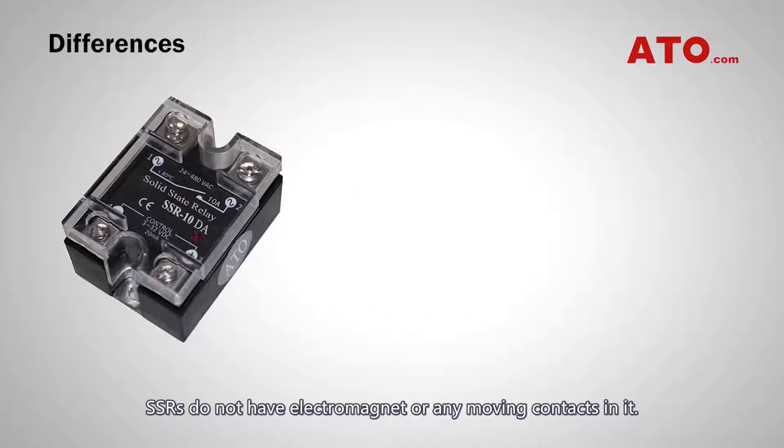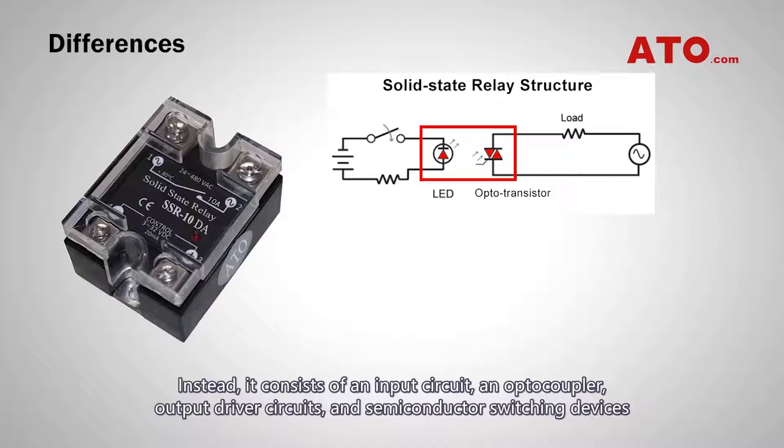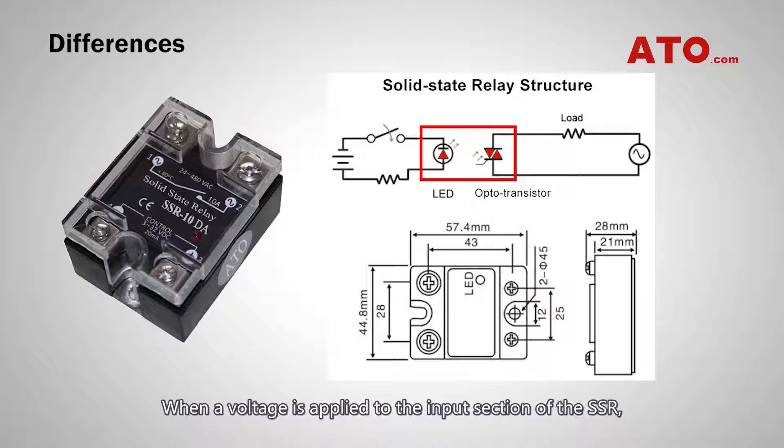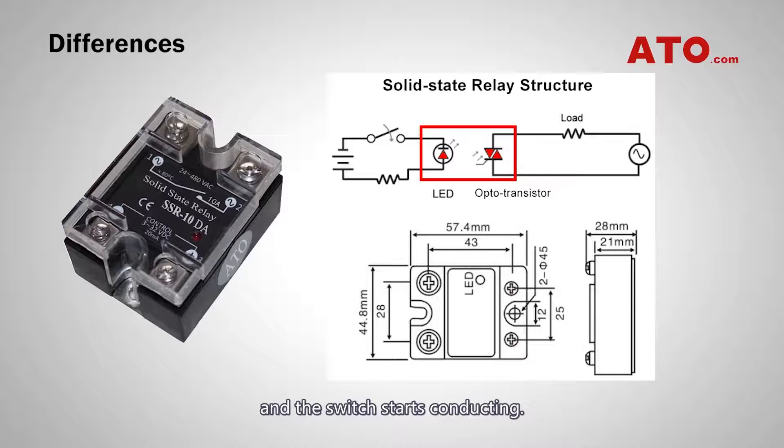SSRs do not have electromagnets or any moving contacts. Instead, they consist of an input circuit, an optocoupler, output driver circuits, and semiconductor switching devices such as triacs and transistors. When voltage is applied to the input section of the SSR, current flows through the optocoupler and triggers the semiconductor switch at the output section, and the switch starts conducting.